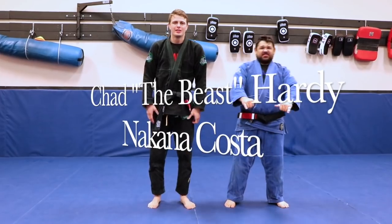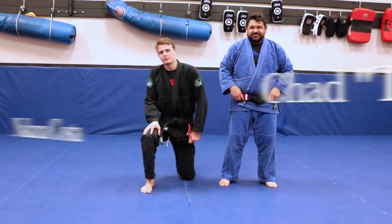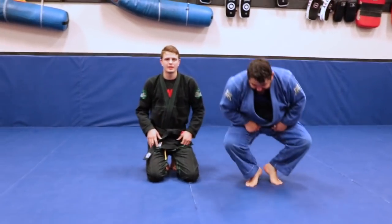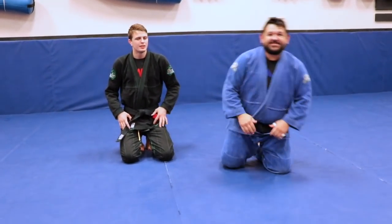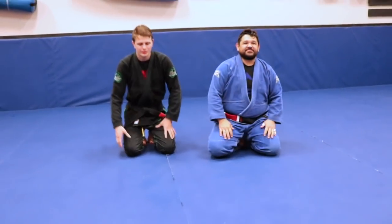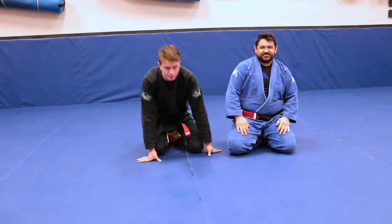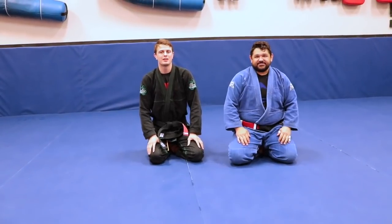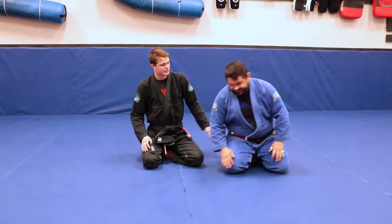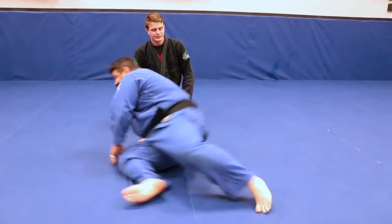What's up everybody, welcome back to the channel. Today we're going to go over something from the side control position. Also, this coming Friday myself and Nakana around 6:30 we're going to be going live and doing a little video chat for you all, so get some questions in mind and myself and Nakana will answer them to the best of our abilities.